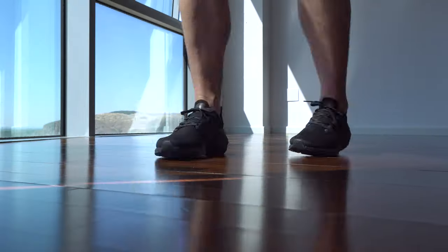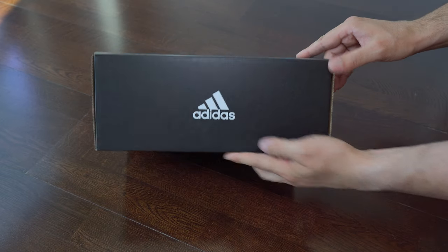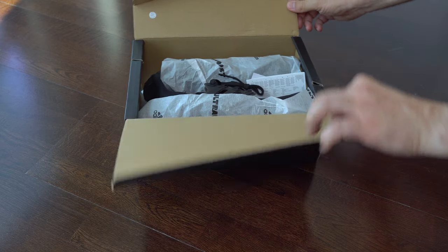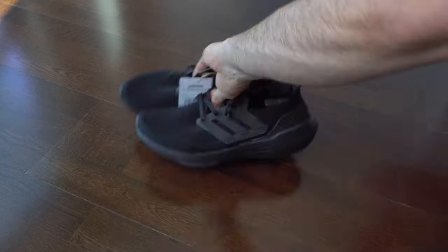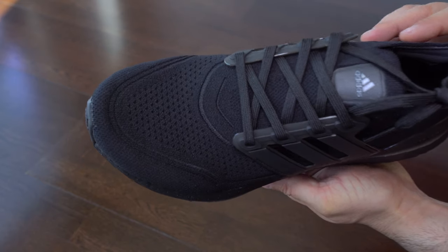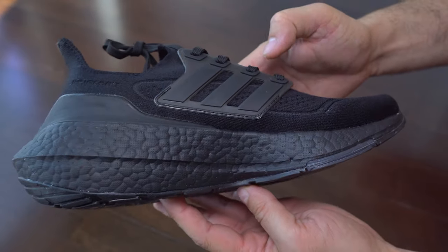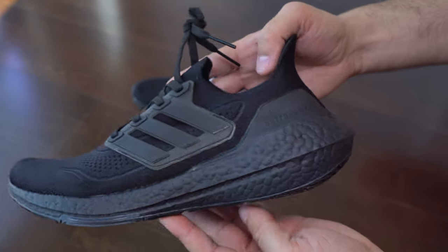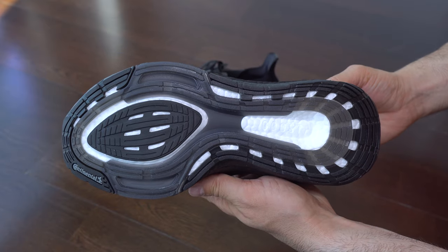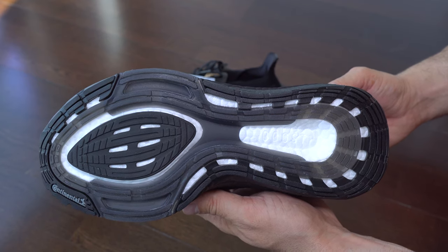Hi everyone, welcome back to this channel. Today is the day for Triple Black and we start with the unboxing. Here are some of my sizes, we don't have anything else in the box. We can see how it looks this year — no difference. They have this plastic on the middle and that is the torsion system, they call it LEP.